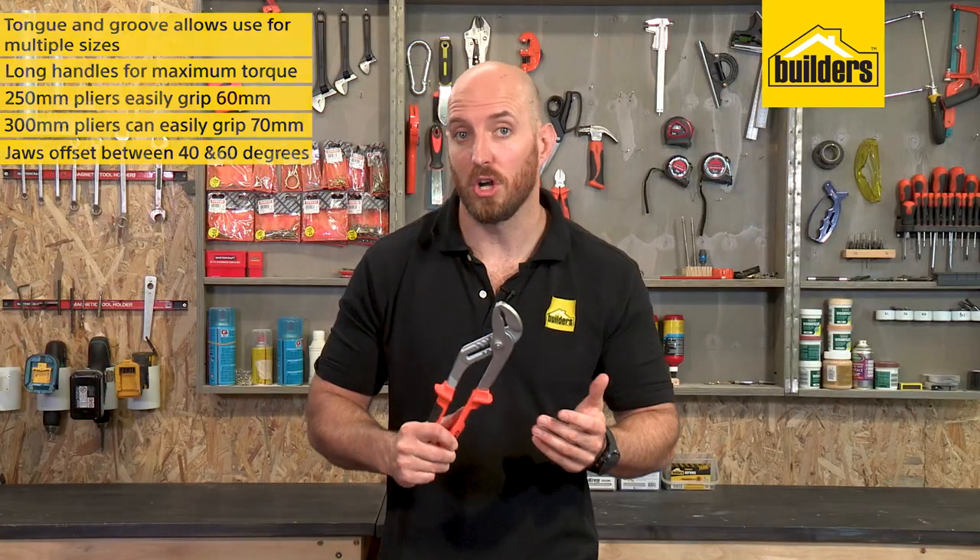Made from forged carbon steel, they are a great multi-purpose hand tool for the home, workshop, or job site.